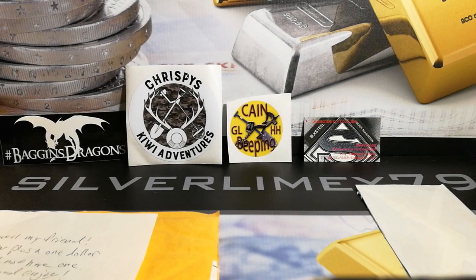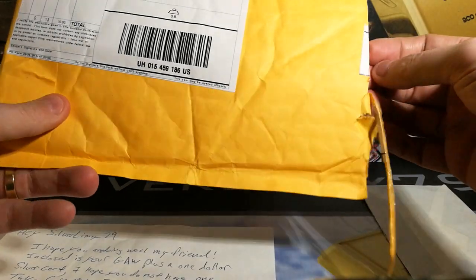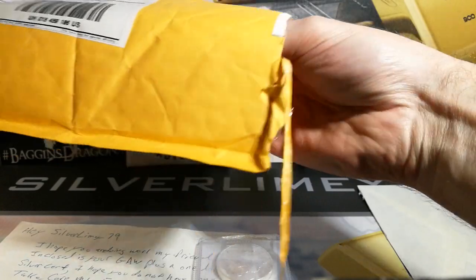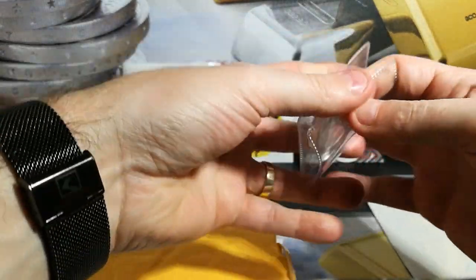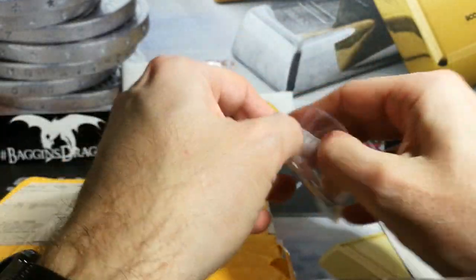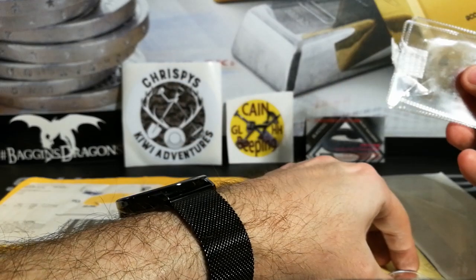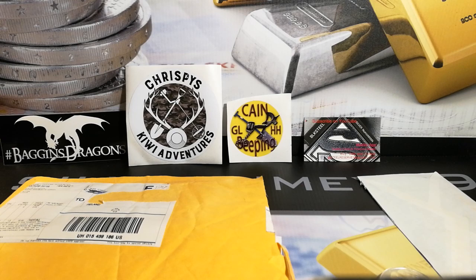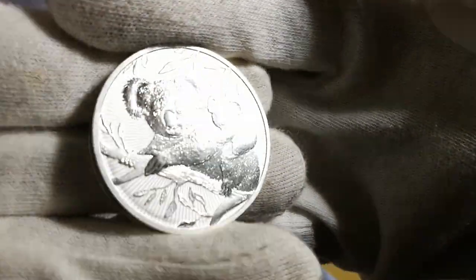That's something else that slipped into the envelope — I think my wife must have put that in there. So yeah, that's just fantastic. Let's get that out and take a look. There it is — let's open this up and take a look, shall we? This is the two ounce — I think they call it Next Generation, I think is the actual term for it. I've actually got some two ounce capsules coming. There it is — the Next Generation Koala, two ounce.